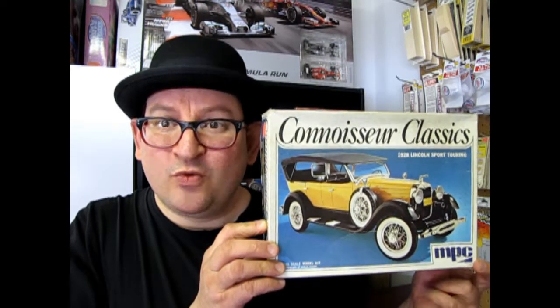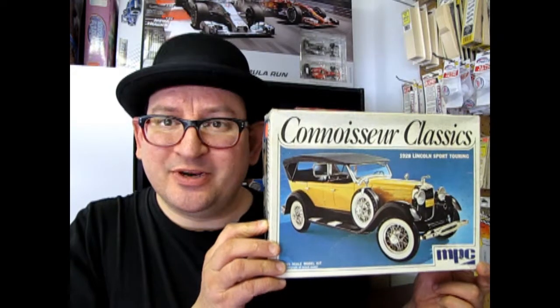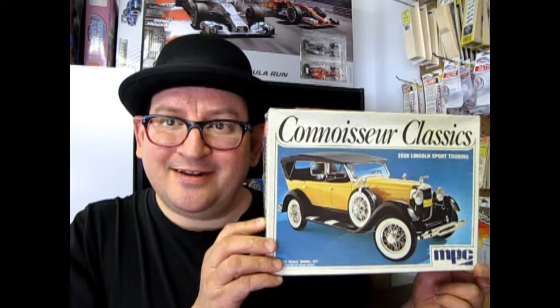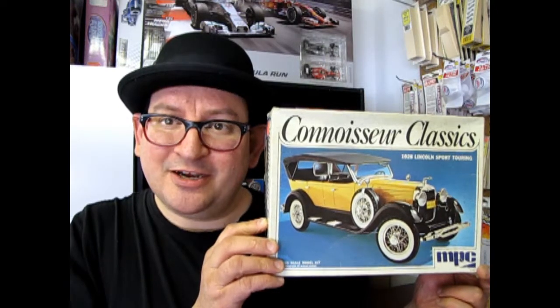Hello everybody, my name is Trevor Selescu and welcome to another episode of What's in the Box, where we're going to look at this old MPC Connoisseur Classics 1928 Lincoln Sports Touring. Now this is a very old kit and I ended up getting it at some sale or garage sale or something. But that's no reason why we can't look at it on What's in the Box. So let's go down to our bench and check out this model.